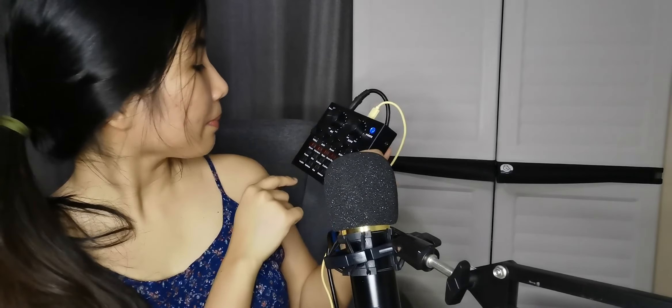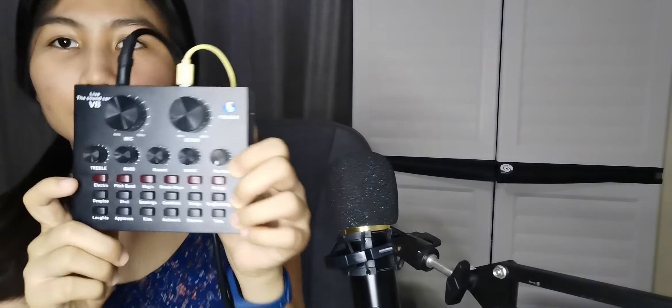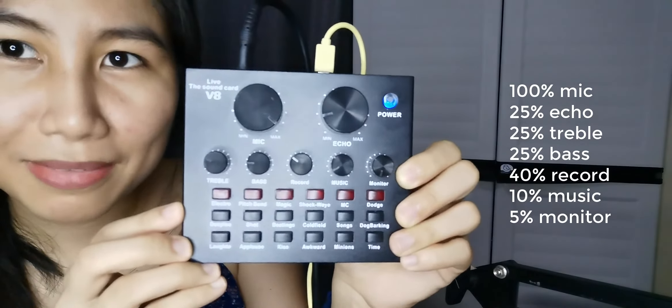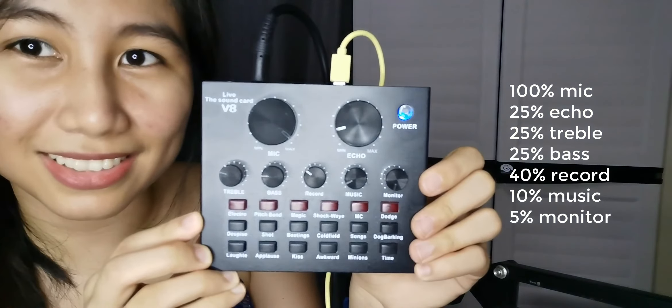As promised, here are the sound settings. You max out the mic and set the echo to around 20%. That's kind of random but you can check this out.